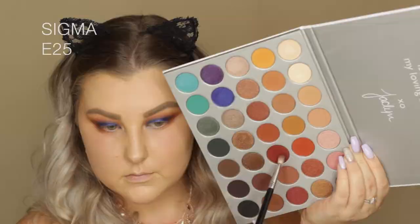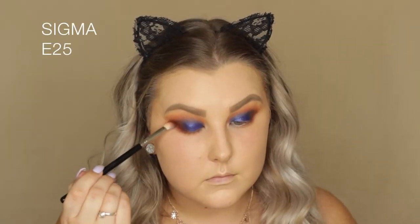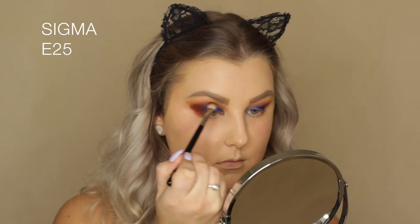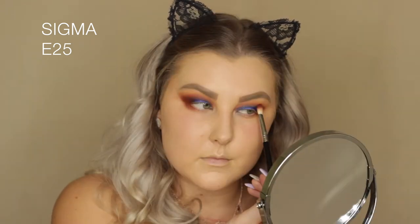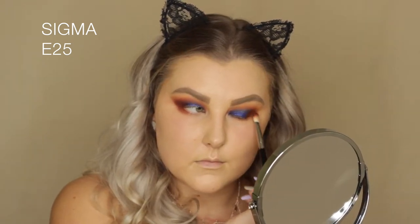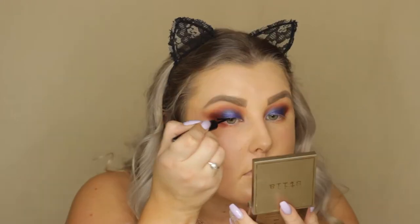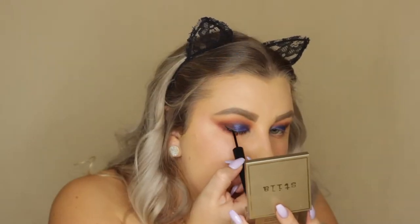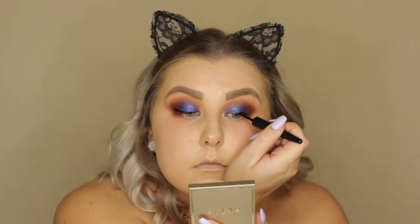I'm going back in with Hunts and Jacks again and intensifying the reddish shade in the outer corner and crease because I really wanted quite a contrast between the blue shade and the warm red-browns. Then I'm taking the Make Up For Ever Aqua XL liquid liner in black and creating a small baby wing.